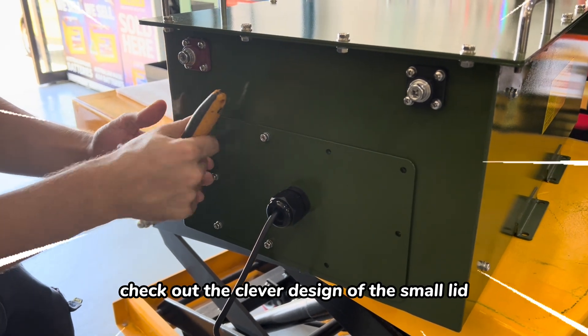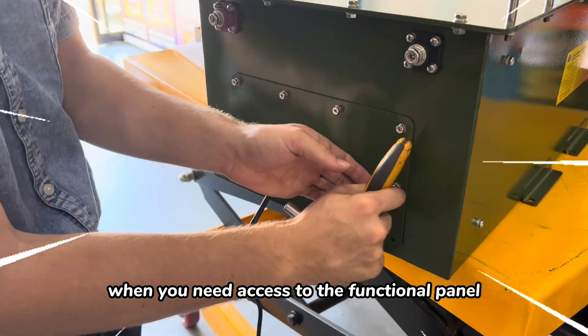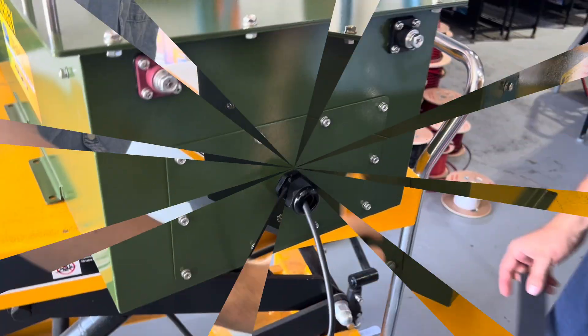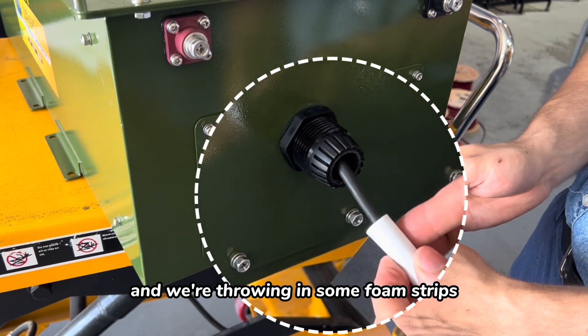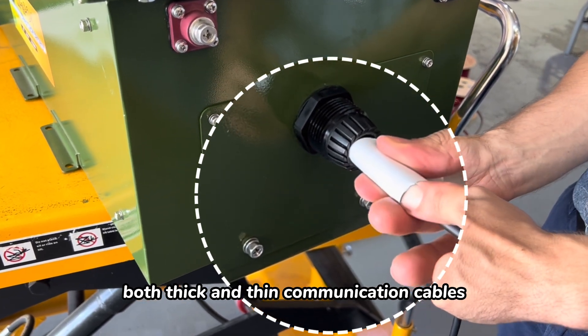Check out the clever design of the small lid. It can easily be removed when you need access to the functional panel and can be slipped back into place for excellent dust protection. There's a cable gland in the middle of the lid for communication cables to go through, and we're including foam strips allowing you to adjust the sealing effect for both thick and thin communication cables.